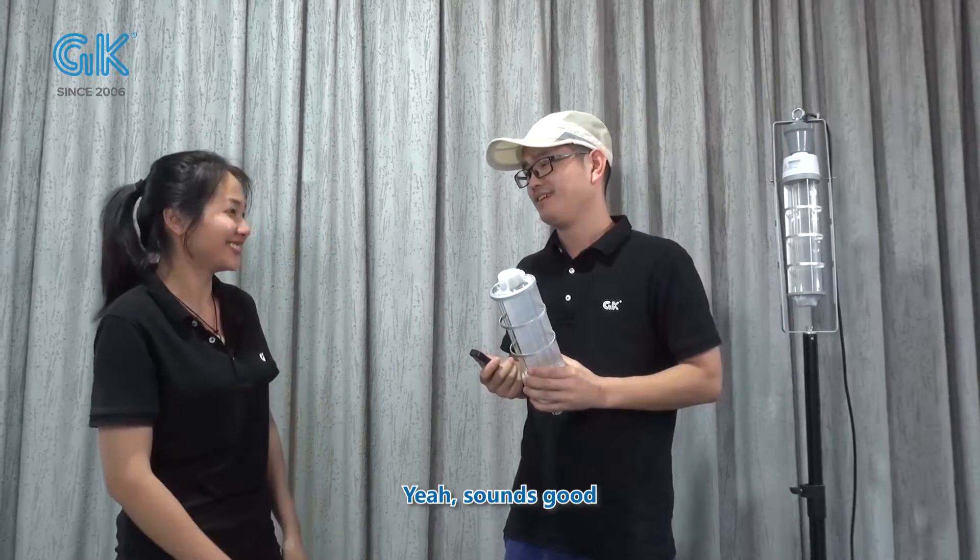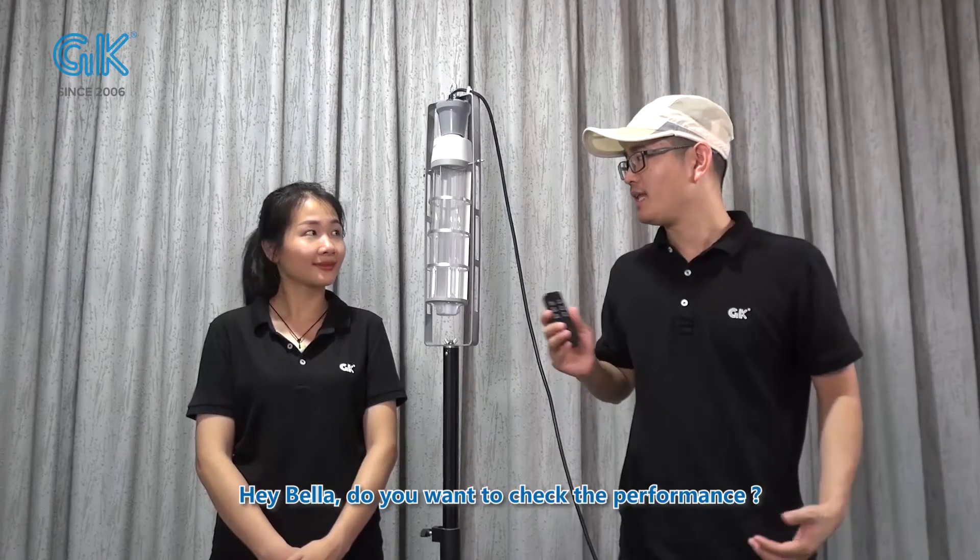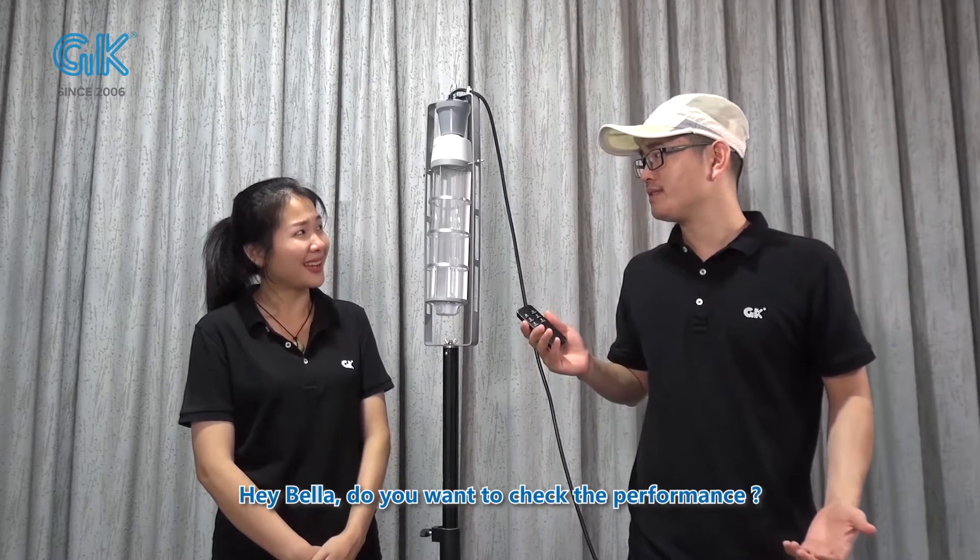It sounds good. Do you want to check the performance? Yeah, show me.